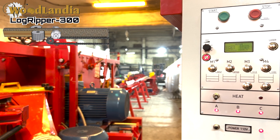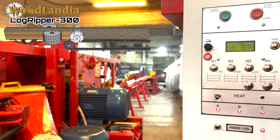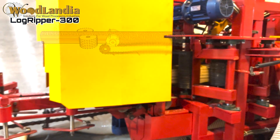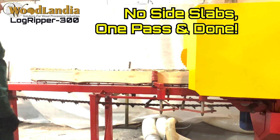When a log goes through the sawmill, the chipping cutter heads of the Logripper eliminate the side slabs of a log, forming a two-sided cant. Next, the two-sided cant is ripsaw into boards. The thickness of the boards is determined by spacers which the operator sets between the saw blades.